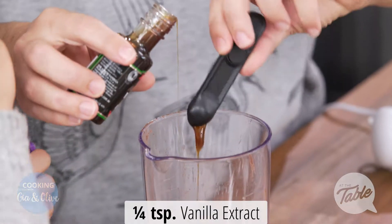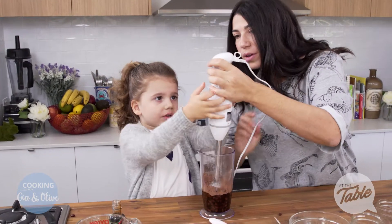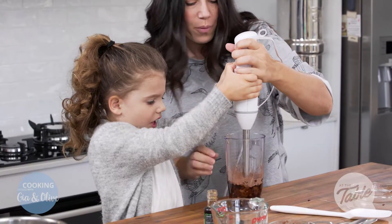Are you ready to blend? So, Olive's going to help me blend. Please excuse the noise. You press this button here, this one up here. Go on. And mummy will help.